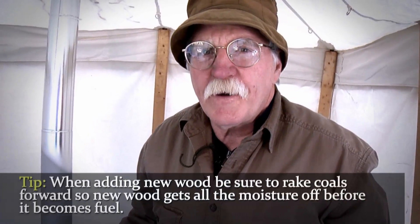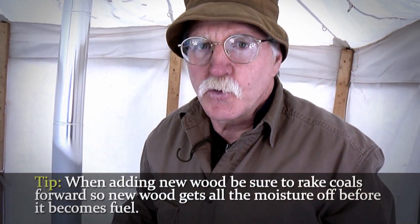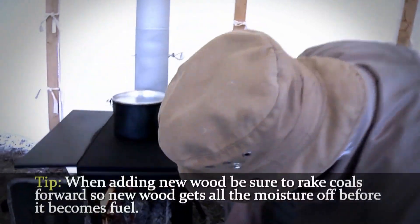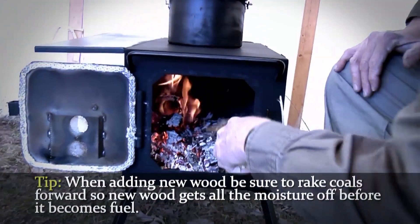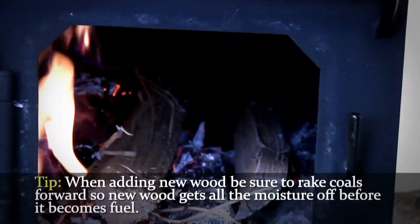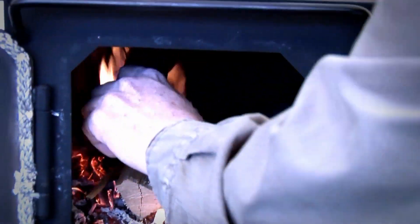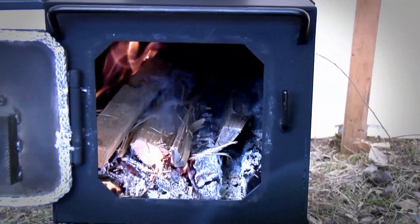When you want to add new wood to your fire, you always want to rake your coals forward before you add the new wood. The reason you do that is you want that heat to take the new wood and get all the moisture off before it becomes fuel.